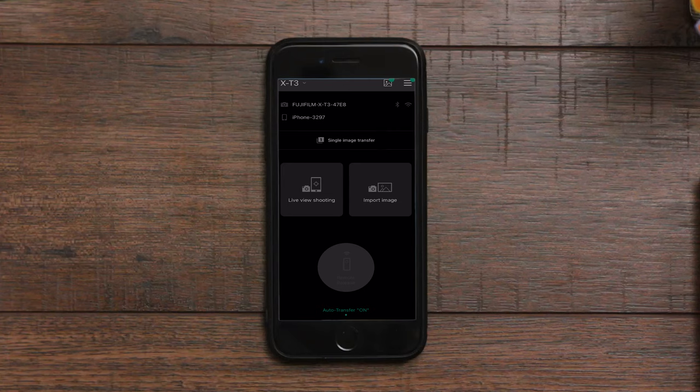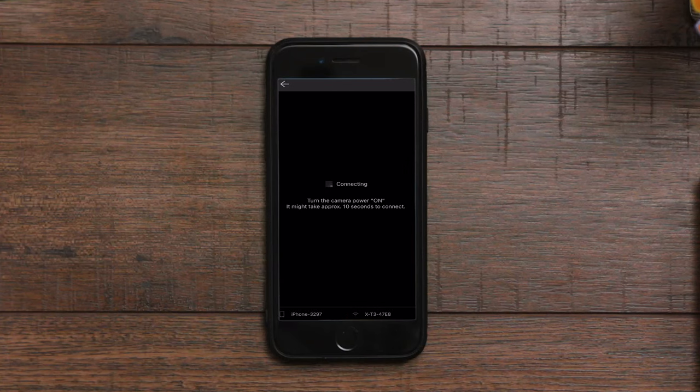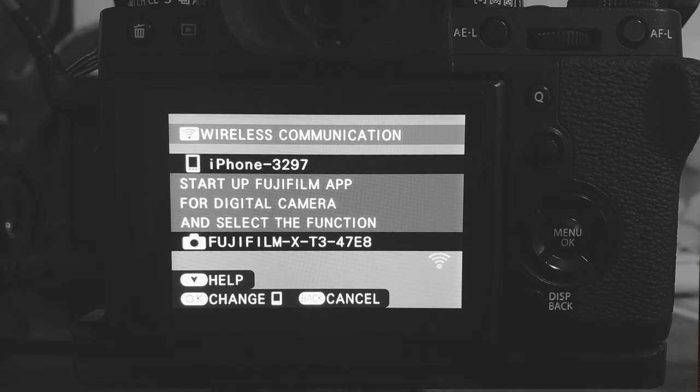To download images or control the camera remotely, you will need to download an app called Fujifilm Camera Remote. Since my phone is already paired with my camera, I'll show you what I do if I want to enable live view on my phone. Once I turn my camera on, I select live view shooting on the Camera Remote app. It will take a few seconds to connect. Then on my camera, I will be prompted with a message to join the Fujifilm Wi-Fi network on my phone.